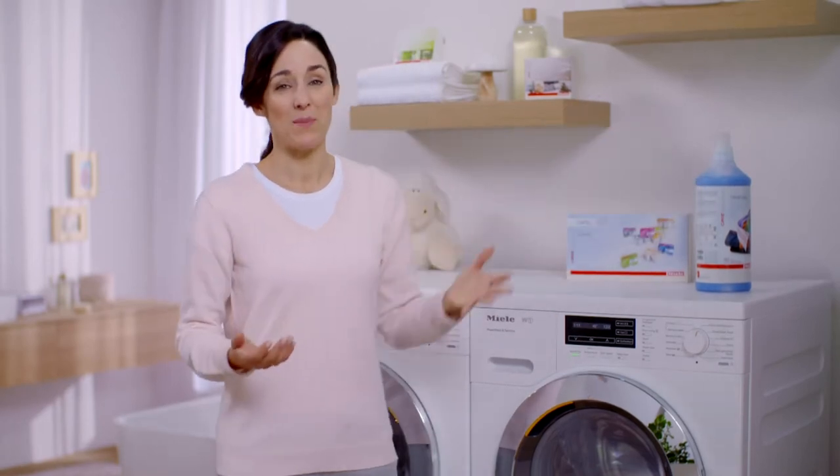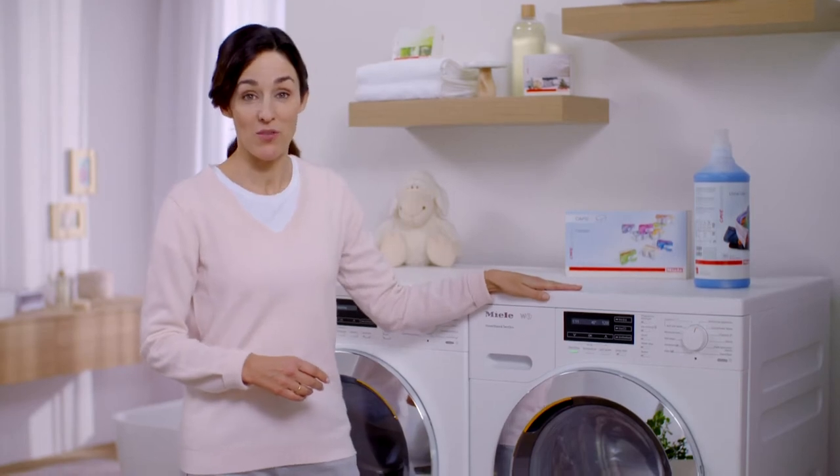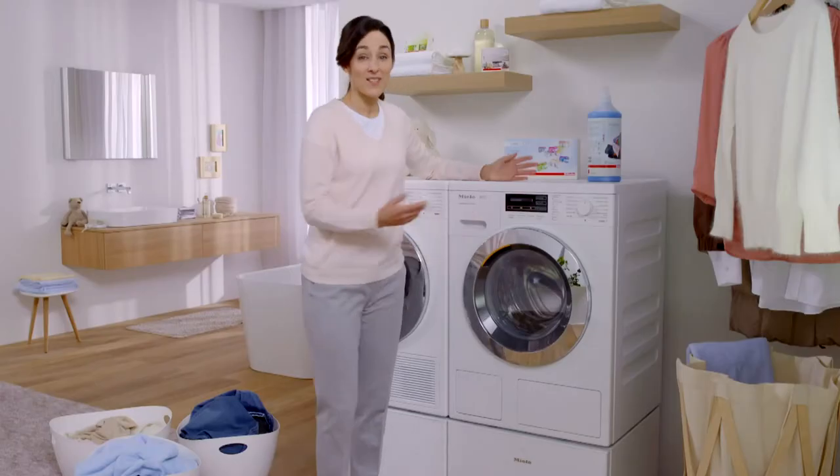But as I don't want to be giving this constant thought and attention, I simply use this Miele washing machine with automatic twin dose dispensing. And it's all quite simple.